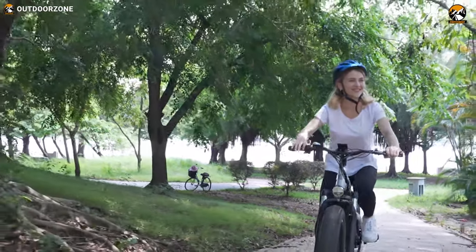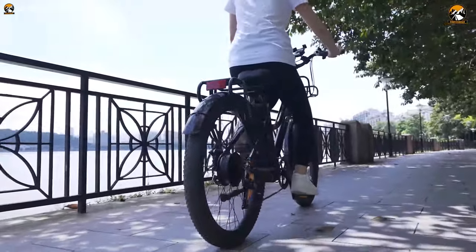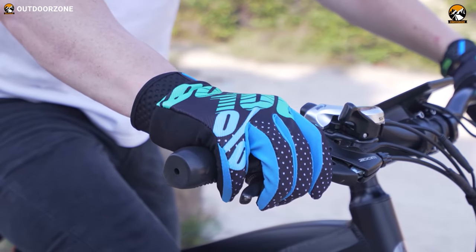Although Assomptom claims a top speed of 28 miles per hour, we did manage to exceed that limit pretty easily with pedal assist. In addition, Shimano's 7-speed derailleur was more efficient for a smoother gear switch during those uphill rides.